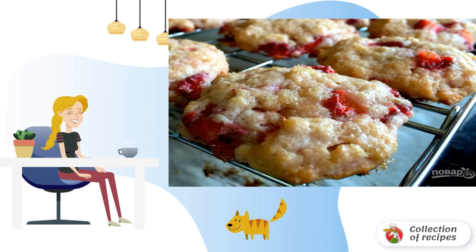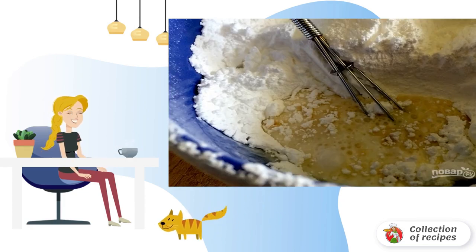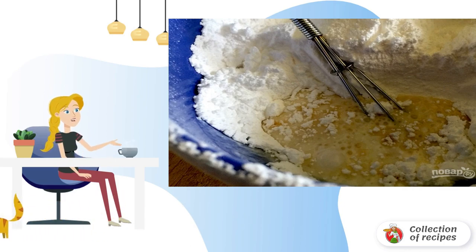Remove the baking sheet from the oven and transfer the cookies to cool. Meanwhile, mix the powdered sugar, the remaining 3 tablespoons of cream, and vanilla extract.